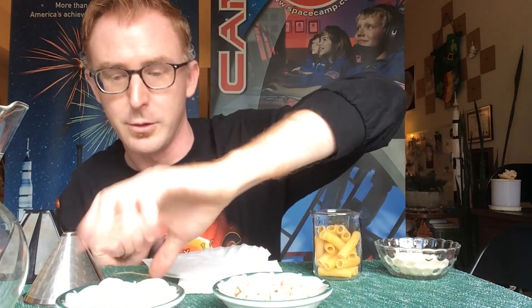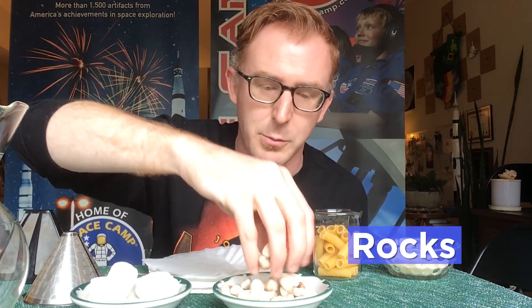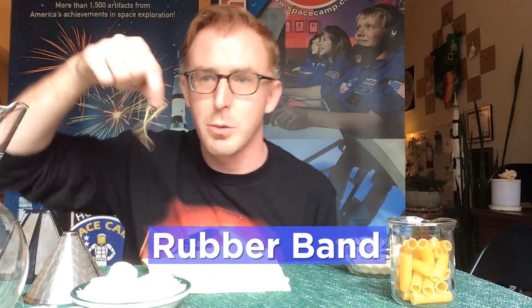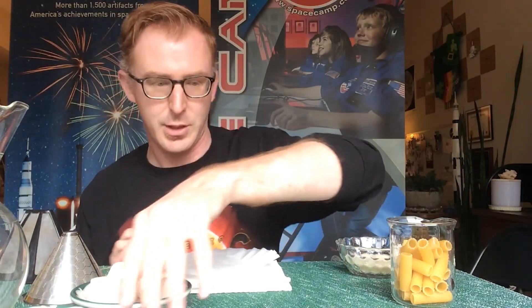Other filtration materials I have are marshmallows, which are absorbent and have a lot of surface area — especially these jumbo marshmallows. I also have rocks I found outside; their coarse surface area can help filter out contaminants. Some pasta and rice as well. And a rubber band to adhere and keep the filters in place.